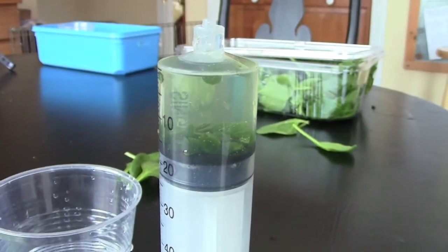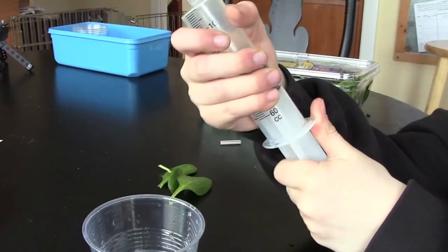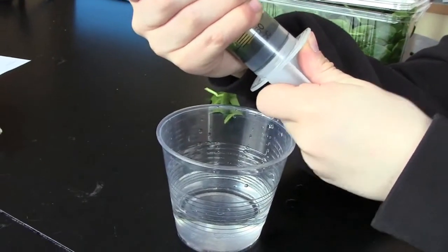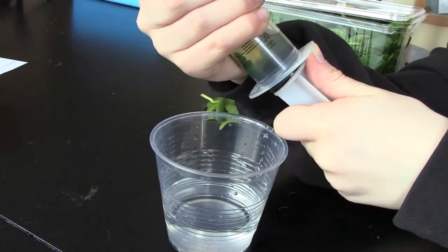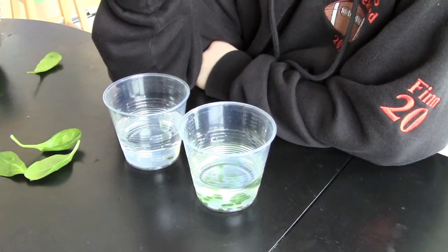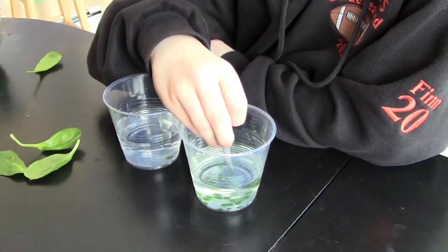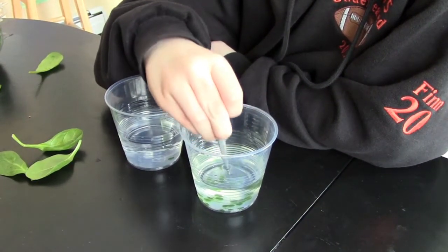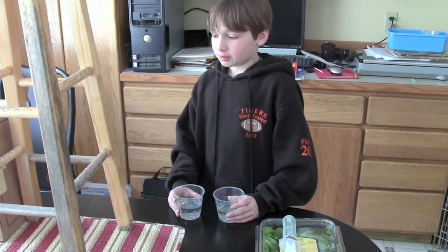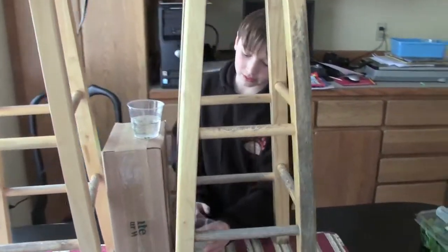Once all the leaf discs have sunk, you want to transfer them into the cup. It might be messy, but you want to do it over the cup. Next, we will transfer the leaf discs into each of the cups so they have an even amount of discs in them — one on the top and one on the bottom.